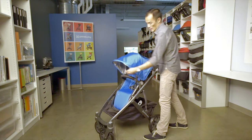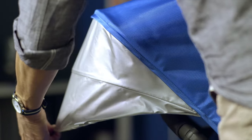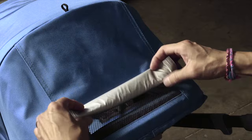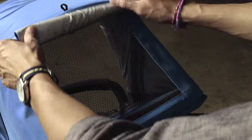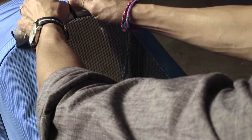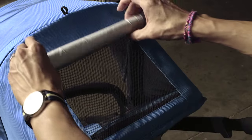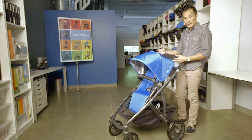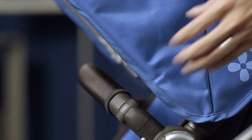The canopy has a full pop-out sunshade for SPF 50-plus protection and a large peek-a-boo window, which is attached with magnets so it's very quiet when you're opening it. Attached with a loop, you're going to keep it open. And as your child gets older and needs a little bit more headroom, simply slide the canopy up.